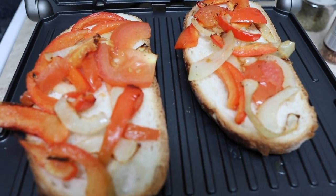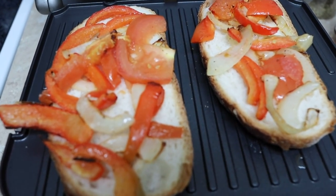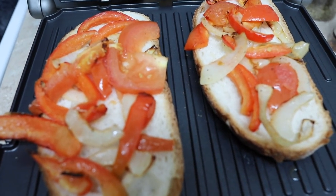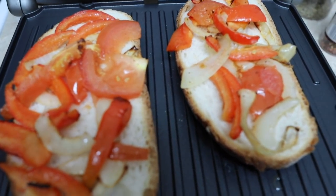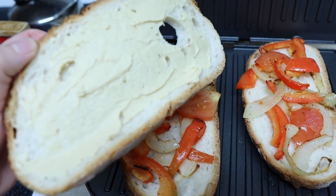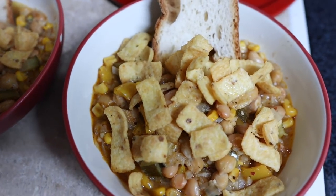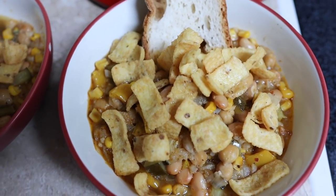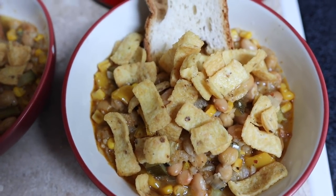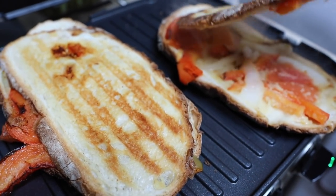I'm finishing up our dinner. The veggie paninis are red pepper, tomato, and onion. I put them in the air fryer with olive oil, salt, pepper, and garlic for seven minutes, then put some hummus on the side. And here is the chili — it actually turned out really good. I do recommend this winging-it recipe.